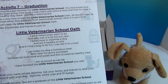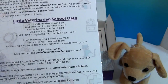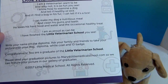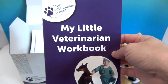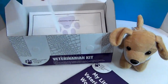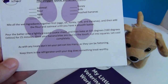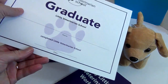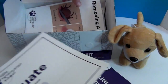At activity seven, you are at graduation, which means you have learned all of this. There's a Little Veterinarian School Oath, and you write your name on your diploma. Ask your family and friends to take your picture with your dog — diploma, white coat, and ID badge. Congratulations, you're a graduate of the Little Veterinarian School! It's like a complete course guide on becoming a veterinarian. And there's a graduate certificate — very official, with a date on it. It's all laminated.